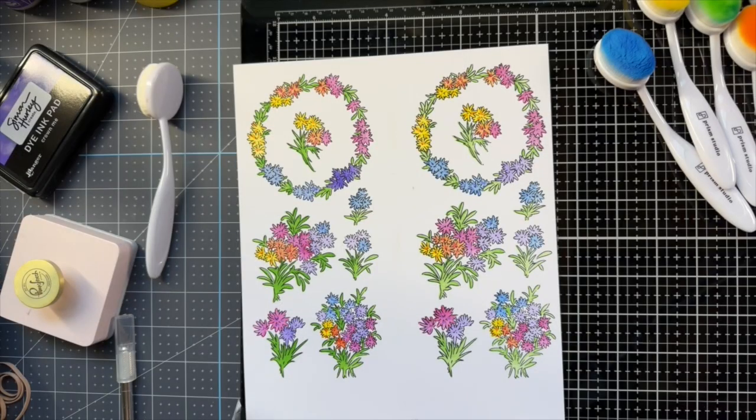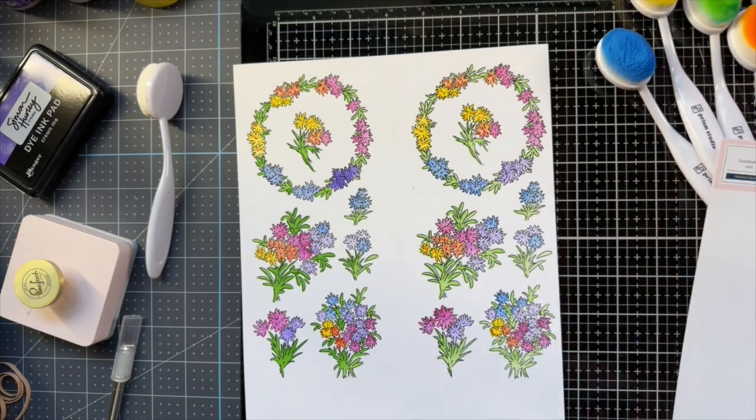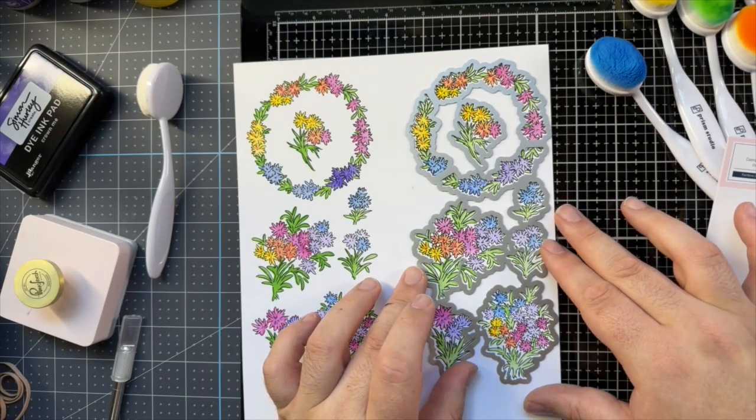To me, the big benefit of these Pinkfresh one-piece sets is this die - you just line it up once and run it through.